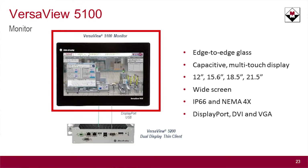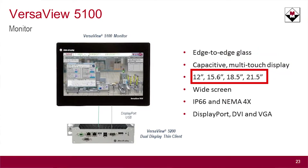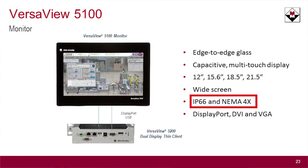And then there's the monitor itself. The first one I'll talk about here is the 5100 — this is the monitor. It's a very modern edge-to-edge glass product. It's a multi-touch display that comes in a variety of sizes, 12 inch up to 22 inch. It is widescreen, rated IP66 and NEMA 4X for those harsh, hazardous environment applications. It supports three inputs: DisplayPort, DVI, and VGA.